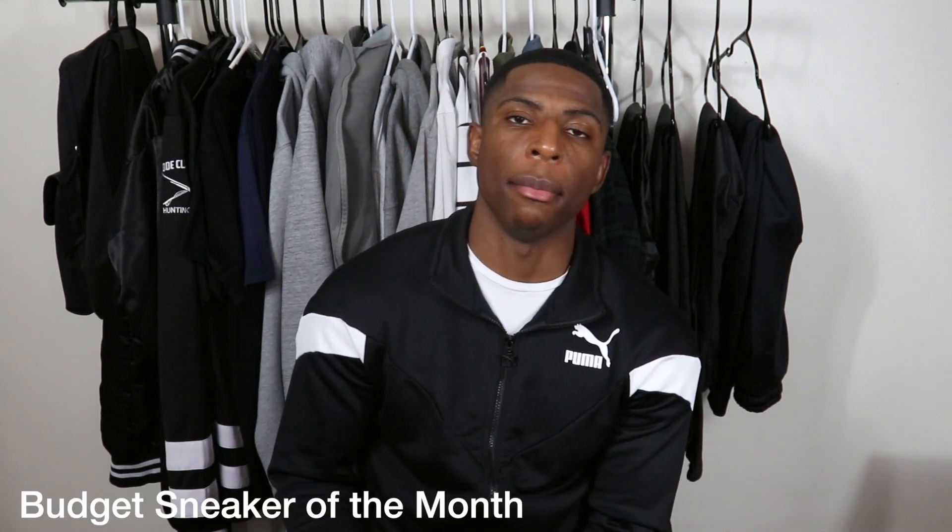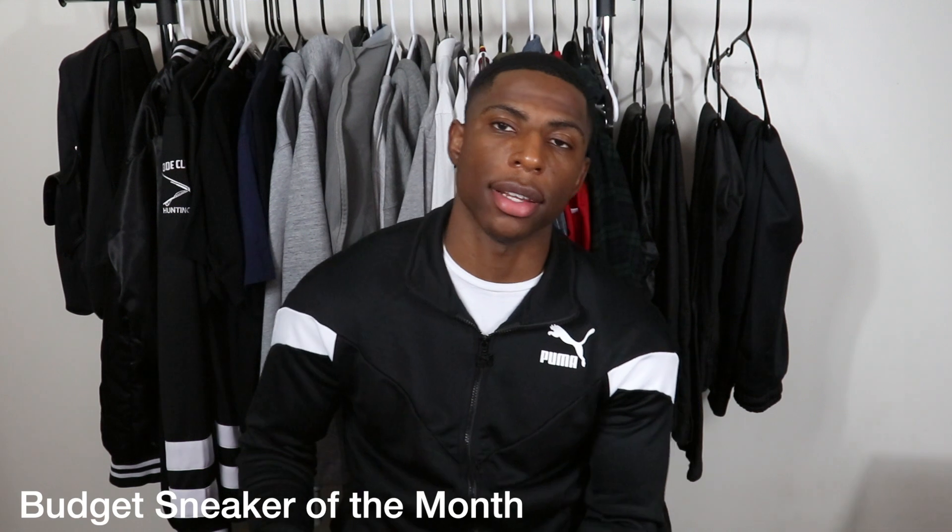Today we're gonna be doing something new — introducing something different to the channel called Budget Sneaker of the Month. Basically, every month I'm gonna be purchasing a sneaker for a hundred dollars or below, maybe even cheaper. I'm gonna be showing really affordable sneakers to my subscribers, because I know I have a lot of young followers, maybe 13 or 15, whose parents may not be trying to spend $200 on Jordans every week.